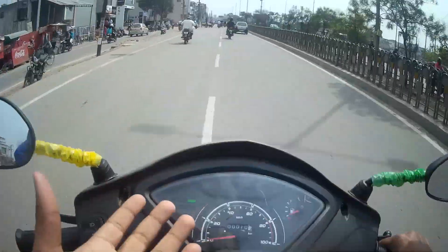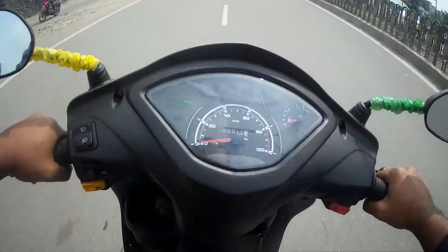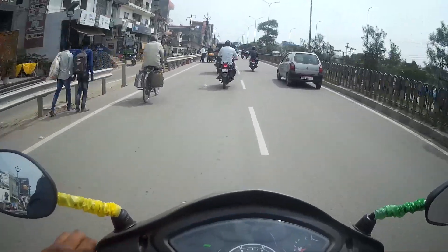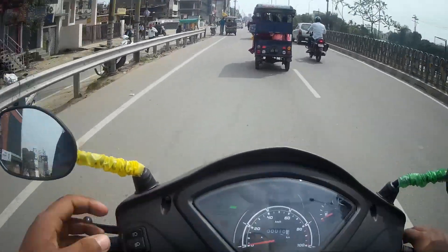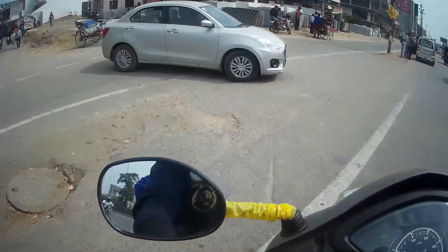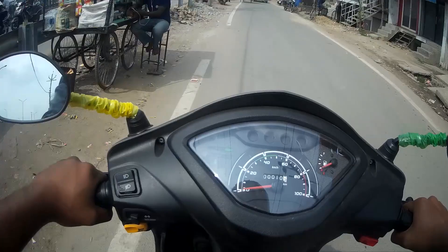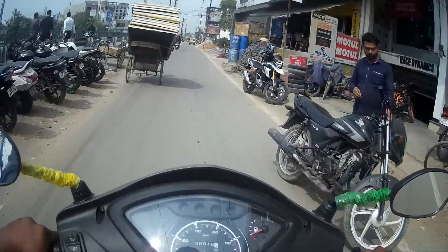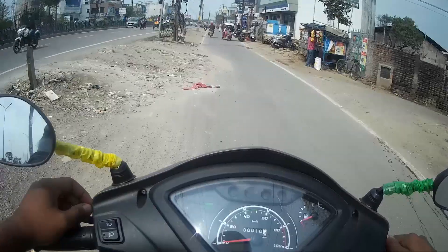Switchgear quality is exactly the same. The scooter is essentially unchanged, but the initial pickup and throttle response is dull — it was always good and very smooth before. Vibrations on the handlebar and footboard space are refined in its BS6 avatar.